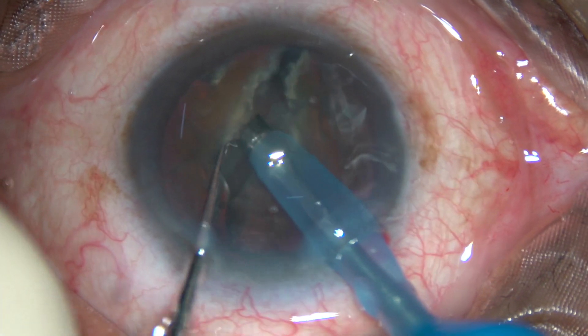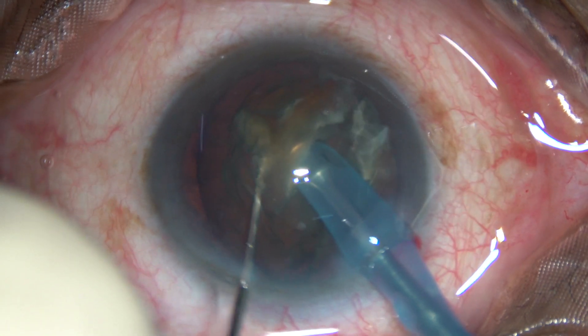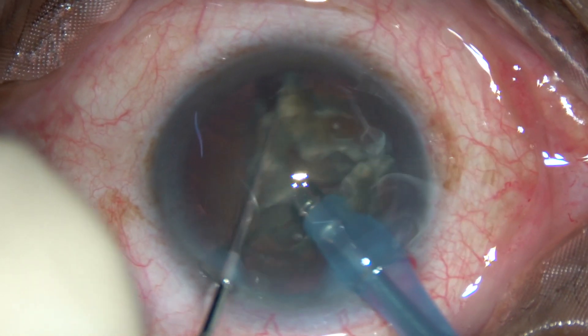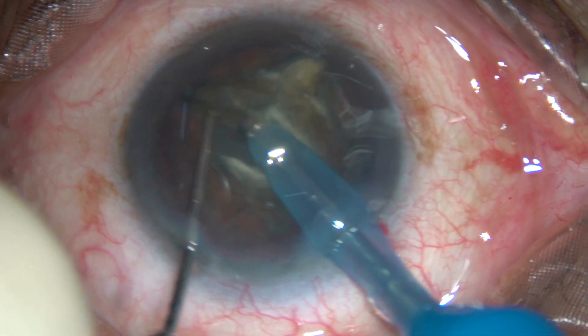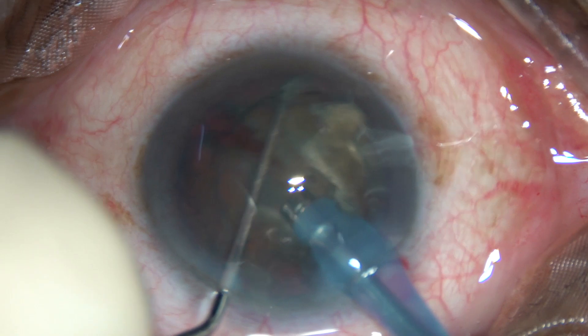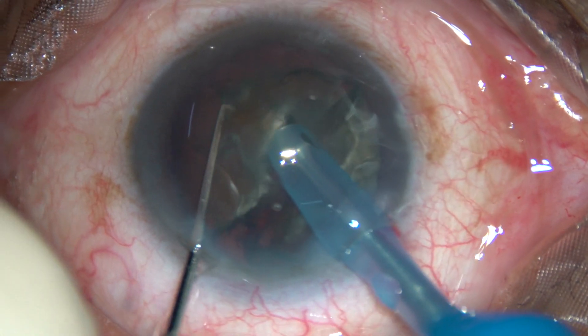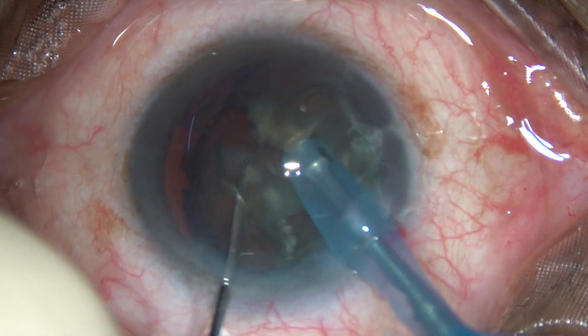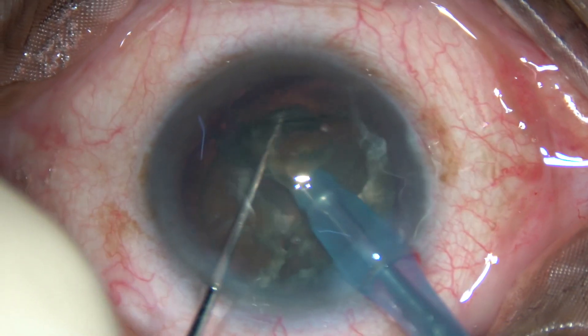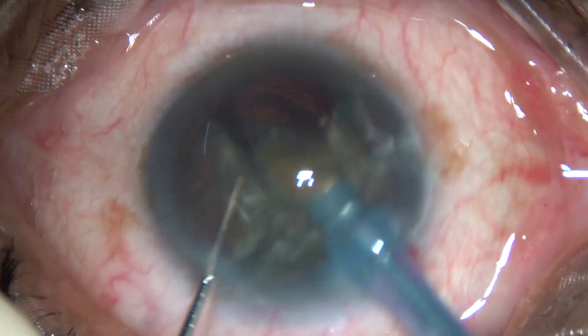Rotate the nucleus, go at a deeper plane through the substance of the nucleus, and chop this hemi-nucleus into two parts. Here you separate the two hemi-nuclei completely. Now rotate it — this is the other hemi-nucleus — go through the substance of the nucleus and chop it. The nucleus has now been divided into four almost equal parts.